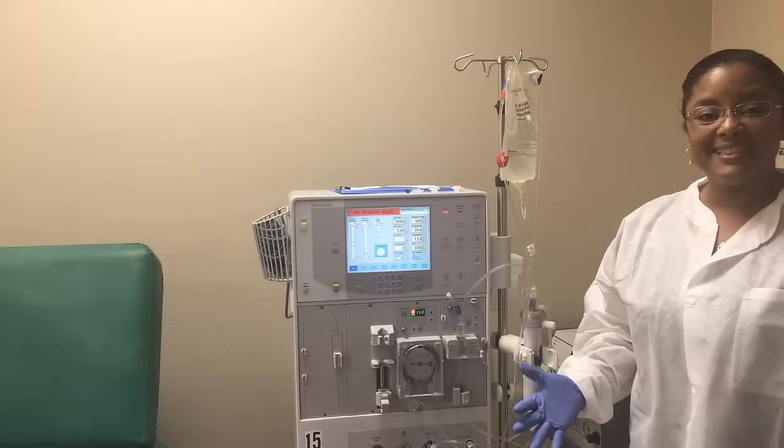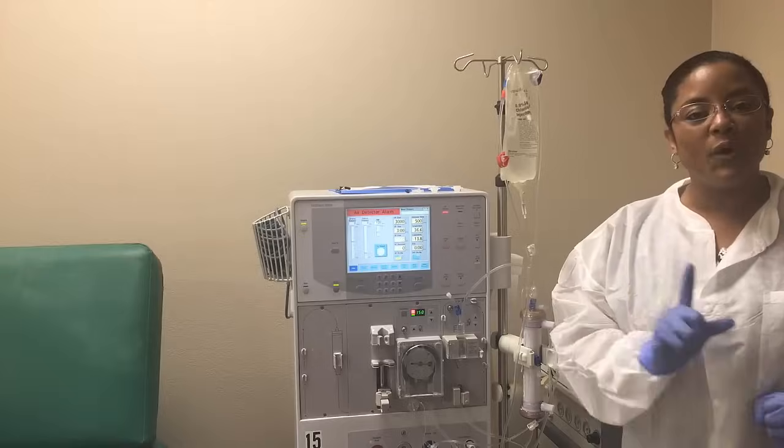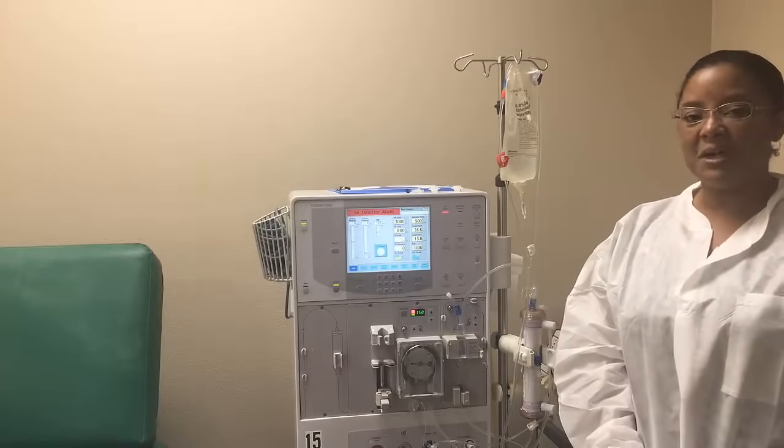This is the end of part one of setting your machine. I hope this has helped.